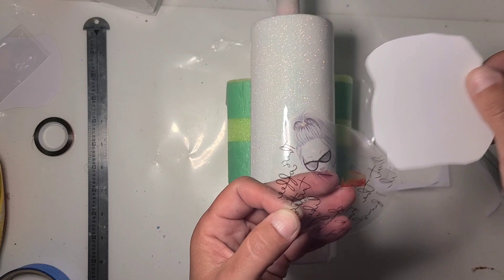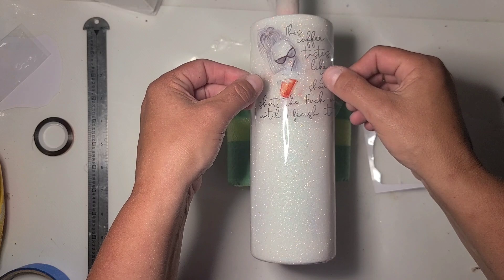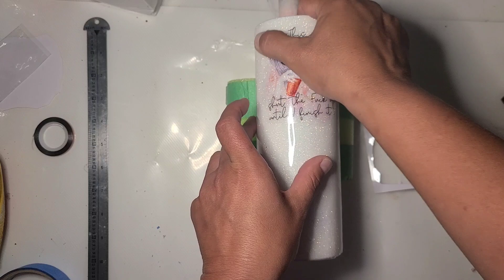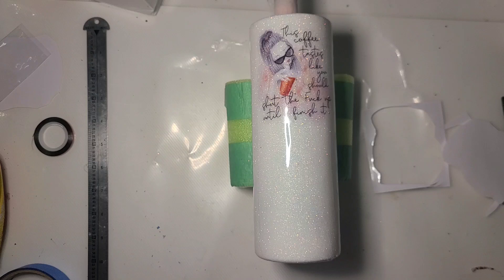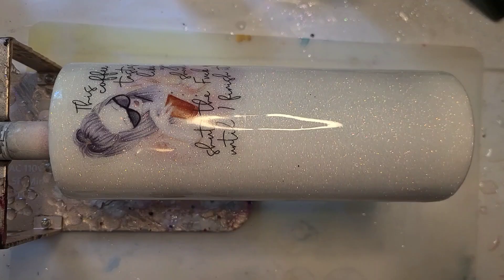So I'm going to peel this off and apply it. This cup is not perfectly smooth, especially at the bottom, but because of what we're going to do with it, it's going to be fine. Because this is a clear decal, it's going to be best over a nice white base. We're going to get this over to the turner, get some epoxy mixed up, and I will show you what we are going to do with the bottom — keeping in mind, I said inks.